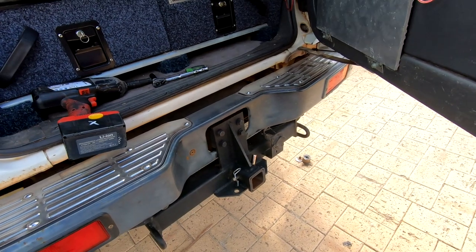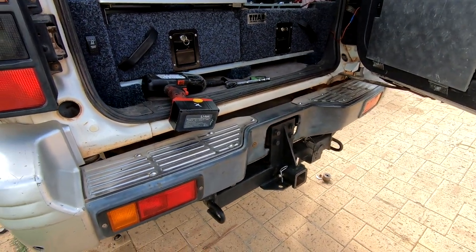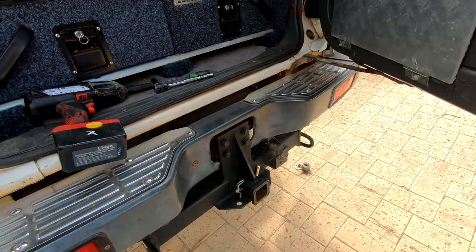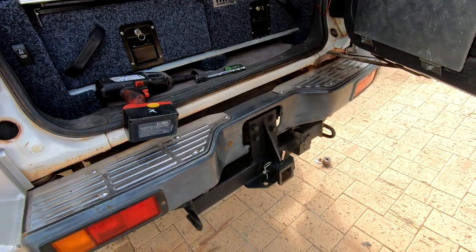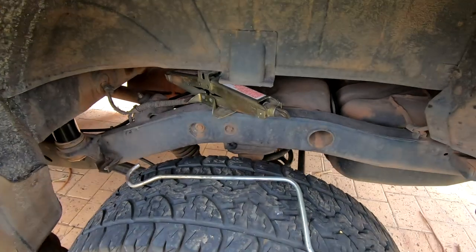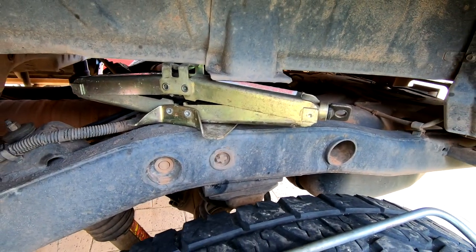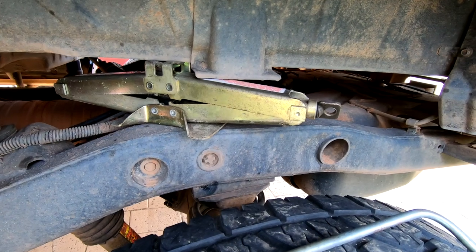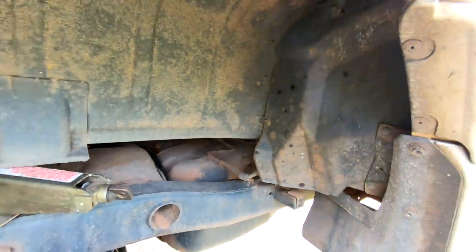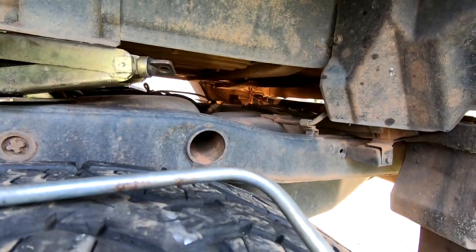I was working out where to jack the back up. With the bumper off you can get under the body here, but my bumper's still on so that wasn't an option. Then a very simple idea came to me: because we now have a gap between the body and the chassis, I can just put a scissor jack in between the two and wind it up sufficiently to get the remaining ones in.